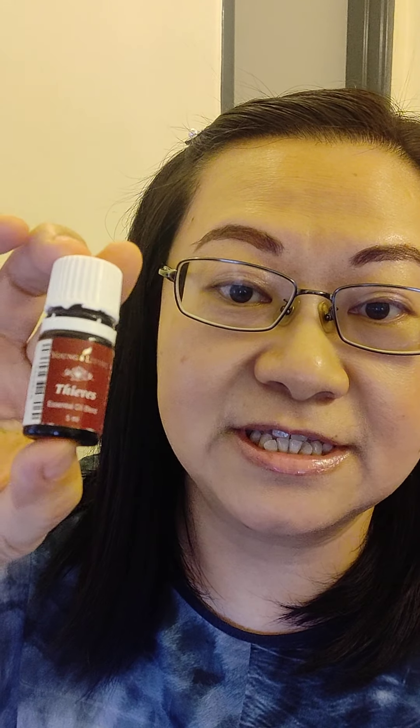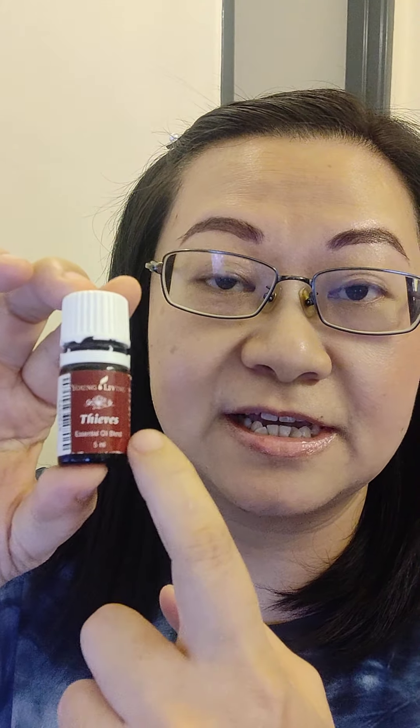Today, I'm going to talk about one of the essential oils in this PSK set, which is TIFFS. TIFFS Essential Oil.